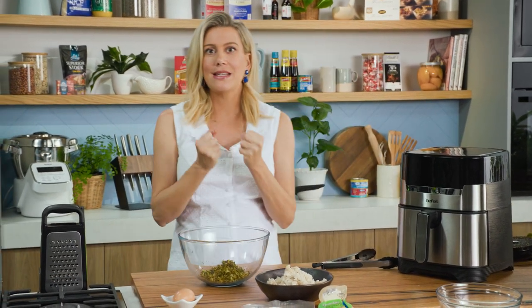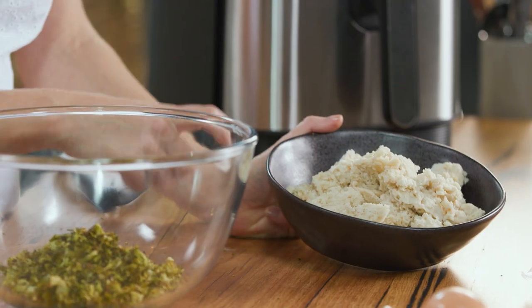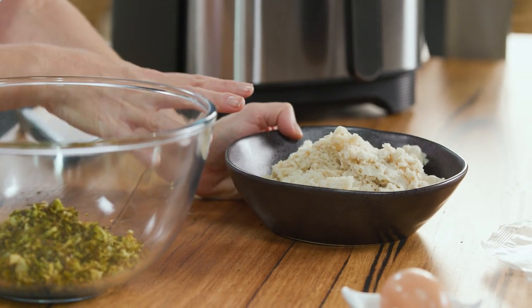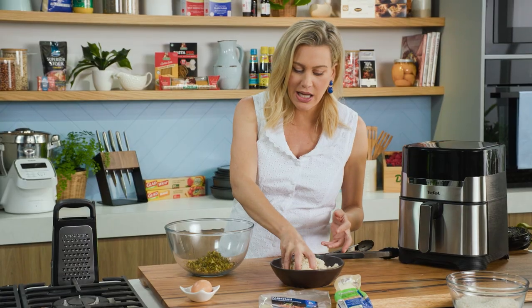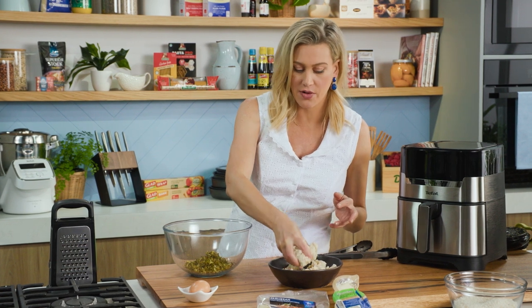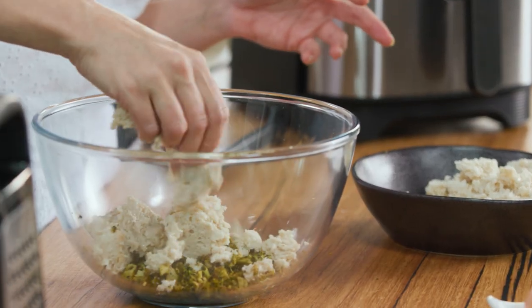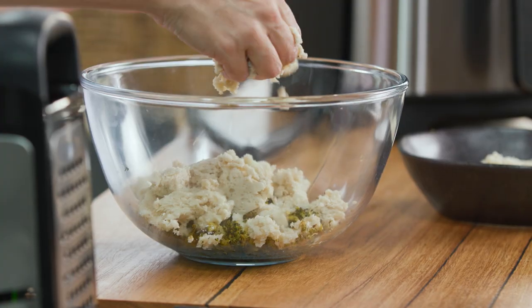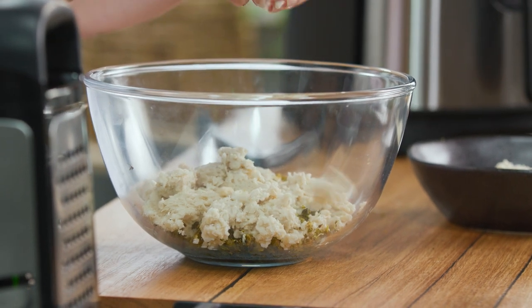Now we need this to bind. I've got some bread here — it's a few days old sourdough and I've placed half a cup of milk in here and let it soak for about half an hour. You'll need about two slices of sourdough. Pop that in and just crumble it with your hands. I've squeezed out the excess milk because you don't want that — this is going to act like the glue.